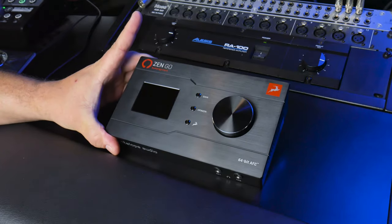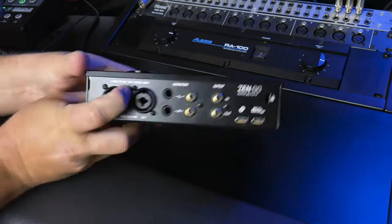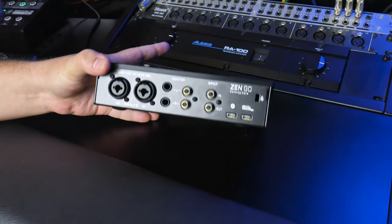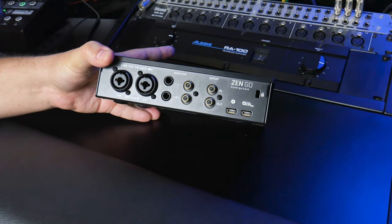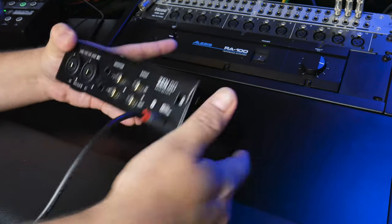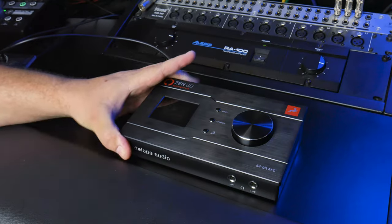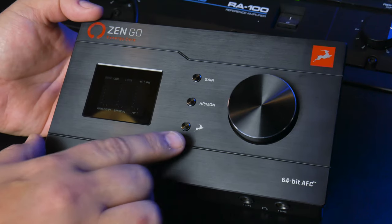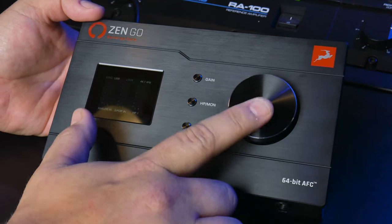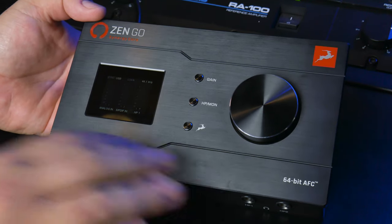All right, let's check out the features of the Zen Go. The first thing is that it's completely bus-powered, so there's no extra power supply or anything like that. I'm running off USB right now, so I'll just plug that in. Let's flip this back around — it should boot up, and I have it hooked up to my laptop off-screen right now. On the front, you have a display, three buttons, and a big knob, which also functions as a button.